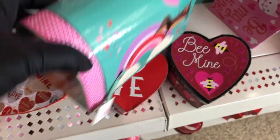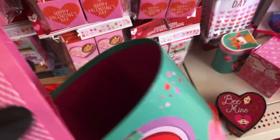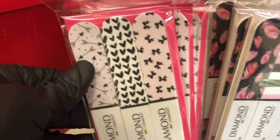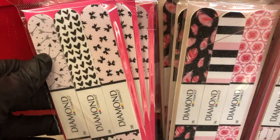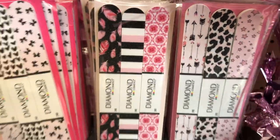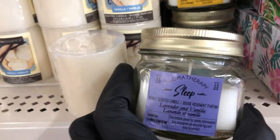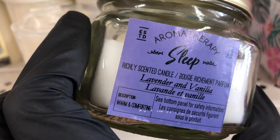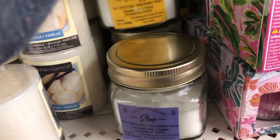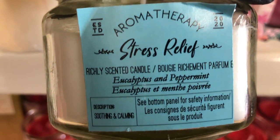Look how cute this little mailbox is with the dogs. Here are some designer emery boards with different designs — last walkthrough they only had the one in the middle. Over in the new items section, they have new aromatherapy candles: sleep, energy, and stress relief.